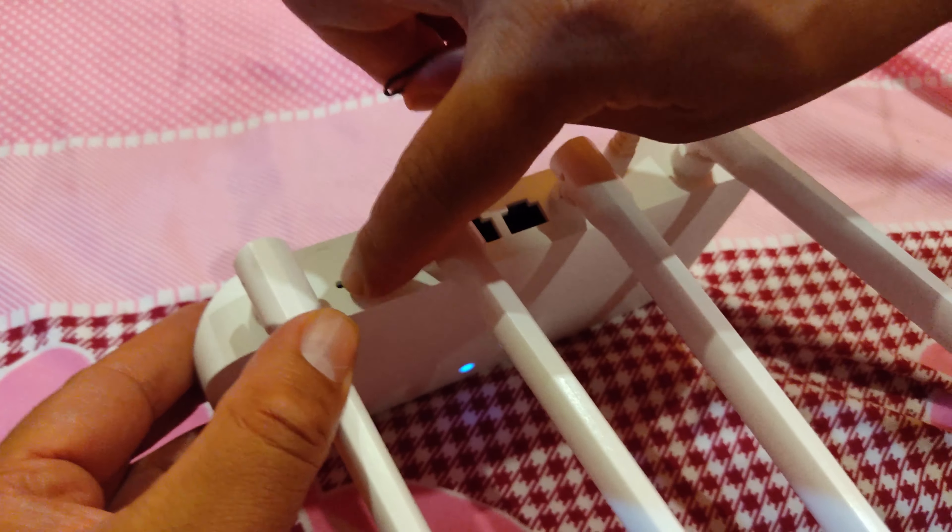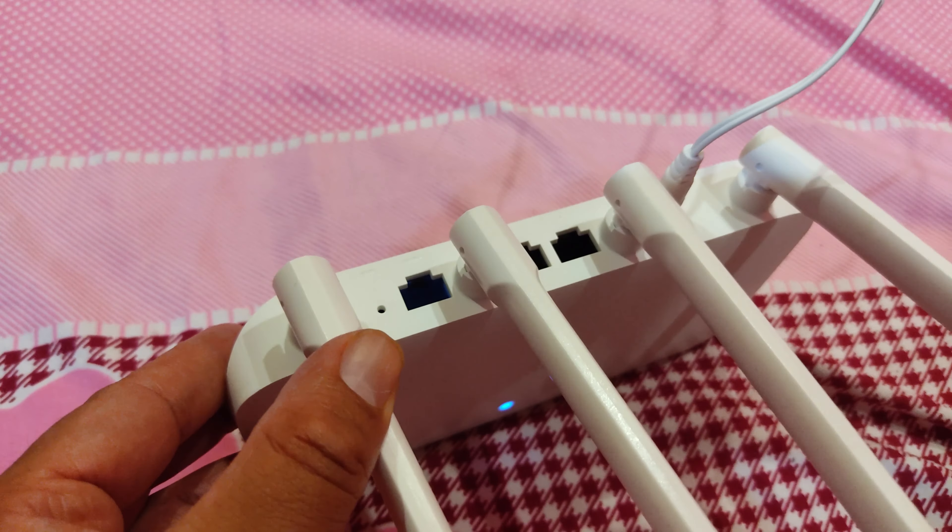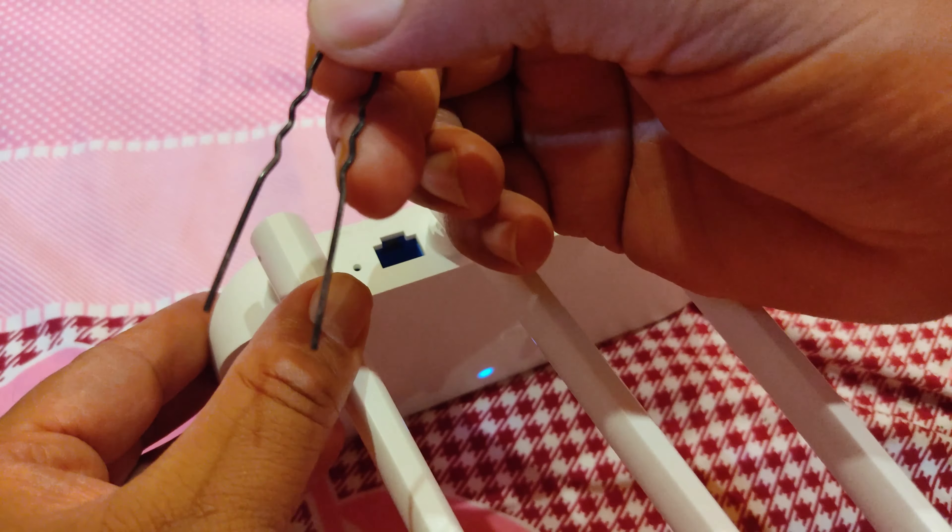The reset button is at the back. Here we can see a small hole — this is the Mi reset button. Get any pin like this.